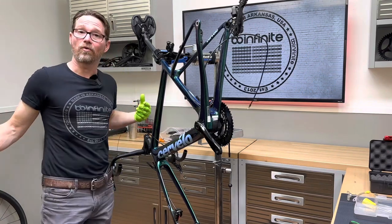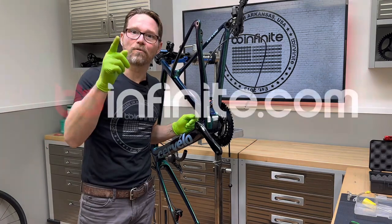Next thing we're going to do: brake bleed.